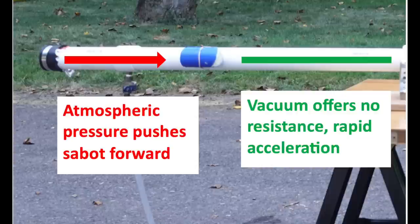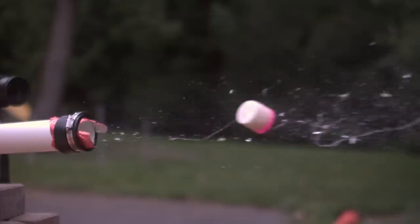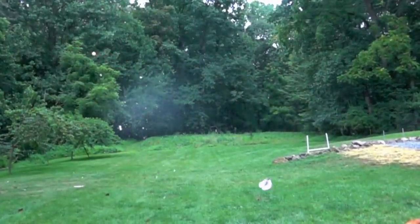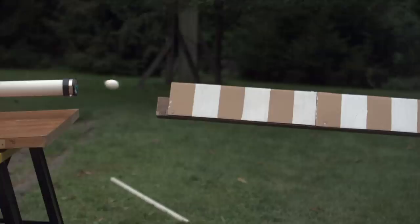It surprised me that the sabot doesn't end up coming out of the barrel — it usually gets stuck right at the front end. The egg is accelerating through a vacuum, but when it nears the front end, I think air pressure builds up in front of the egg, which stops the sabot, but the egg continues forward. When the sabot does come out, usually the egg is broken. When I measured its speed, it was about the same as the small air cannon.